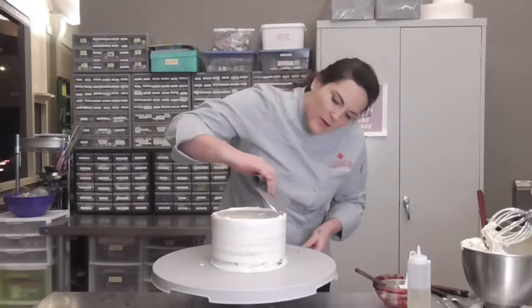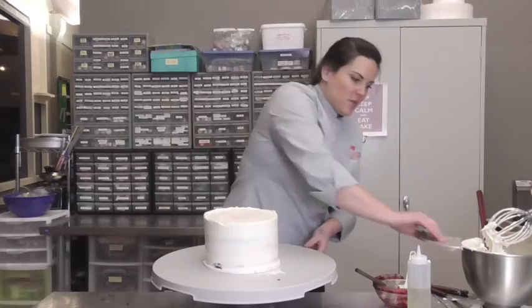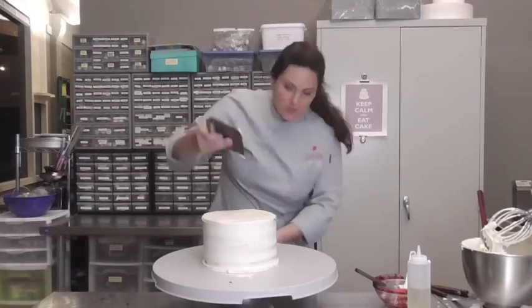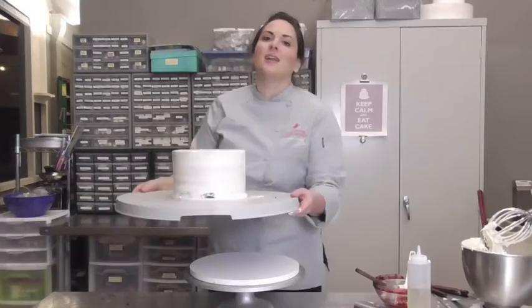Go ahead and scoot out the top a little bit. Then I'm going to take this cake and my expander to the fridge to set up before we put on another coat of icing to cold carve. So off we go.